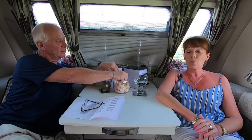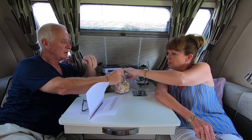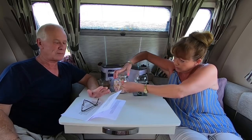Hi everyone and welcome back to Carefree Caravanning! You wonderful people out there have been sending us your advice and tips to share with the caravan community. This week we are going to do Part 3 of advice and tips for beginners. And yes, we always have sweets!